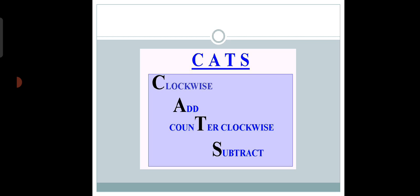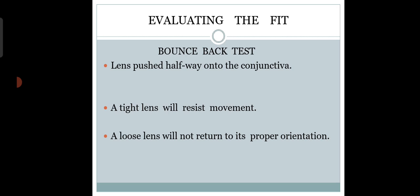Always go for a properly fitted toric contact lens. When the patient blinks, if the cylinder amount is large and the fit is improper, it gives discomfort and deteriorates vision quality. Do a push-up test and a bounce-back test. Ensure the lens is not too tight and not too flat — if the lens is moving too much, it will definitely cause a problem. Consider all these things for a good toric lens fit.